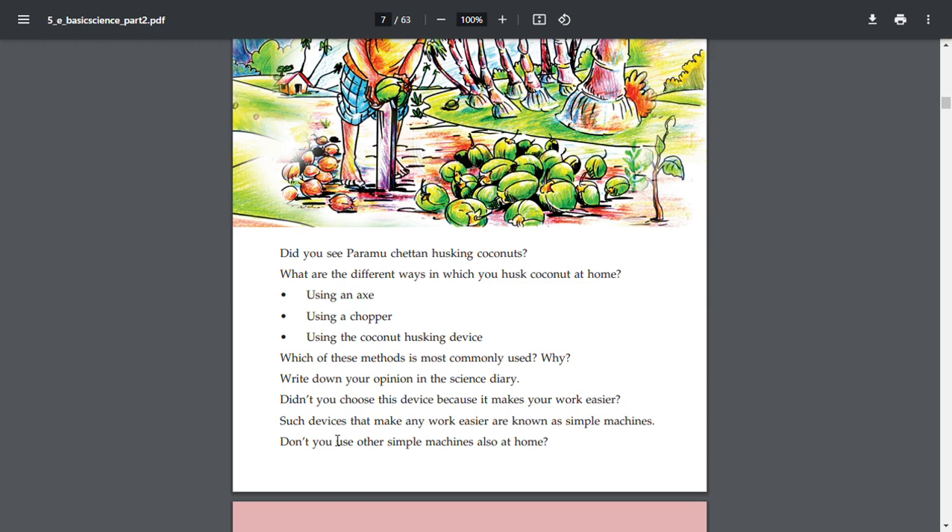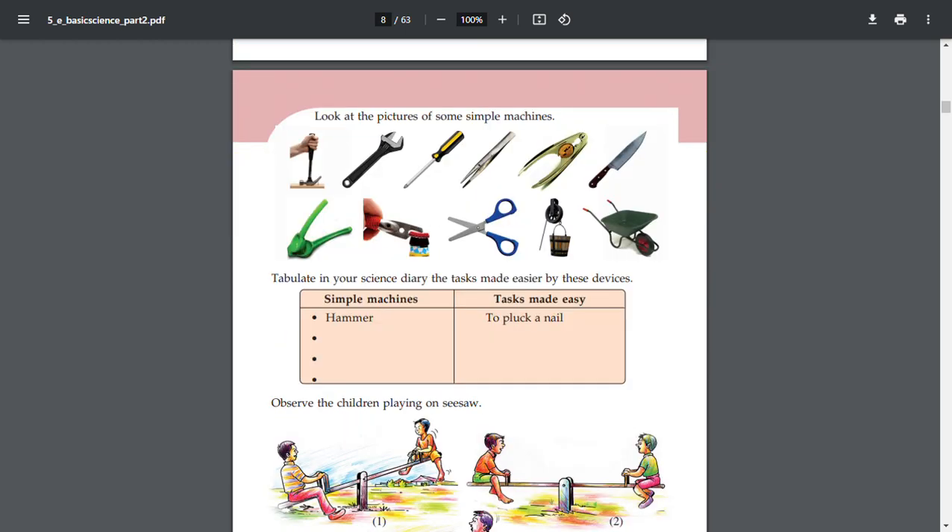Do we not use other simple machines at home? Write in your science diary the tasks made easier by these devices.